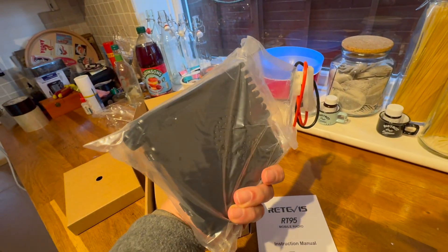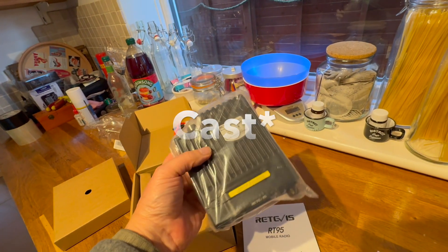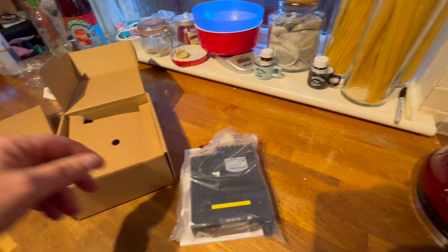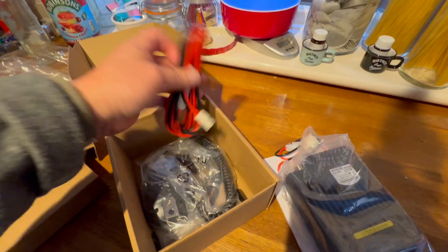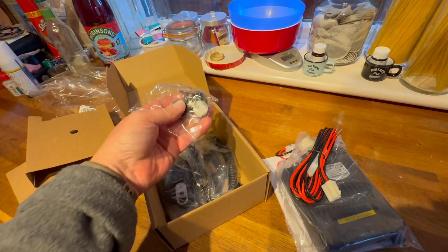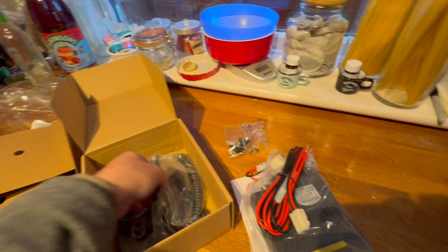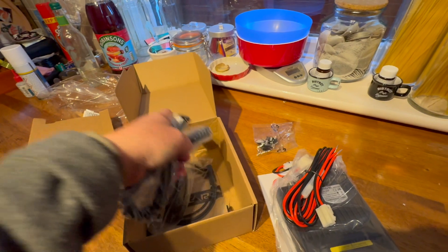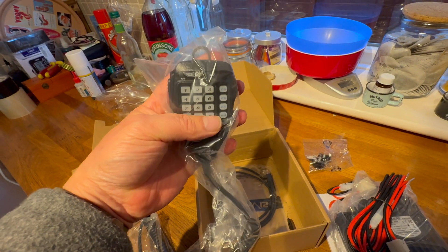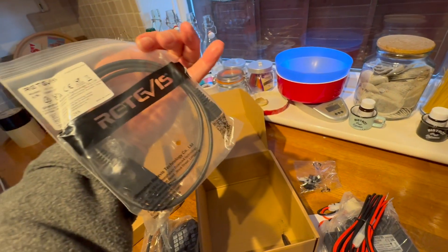It's a really weighty, nice little unit. There's a T-power supply cable. I guess it's a forged aluminium chassis — not sure, but that's a real nice weighty chassis with a nice bit of heat sinking. Standard thumb screws, and there's a spare fuse. A nice RJ45 type connector for the radio microphone — quite chunky. And a programming cable, most important.